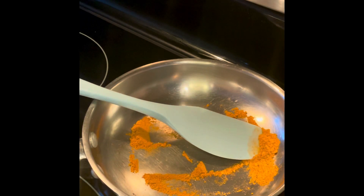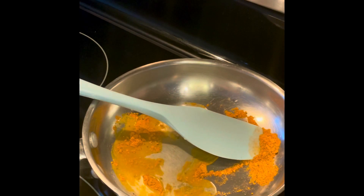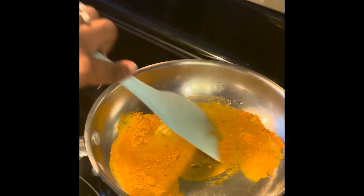Turmeric can be a little rough on the tummy, so I like to cook mine down a little bit. Here I'm adding half of our lemon juice because I'm going to make a paste to continue to cook down the turmeric.